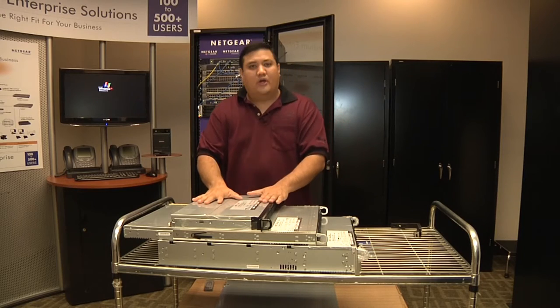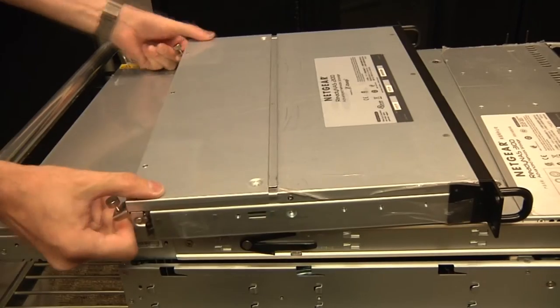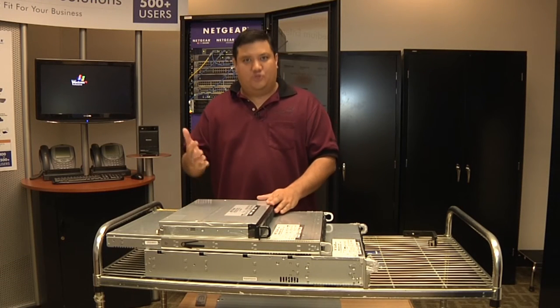The 2100 is their entry level. It's designed for those people who want something that's not slow but not excessively fast — something inexpensive that could be a starter unit, so that you have good on-network backup storage.